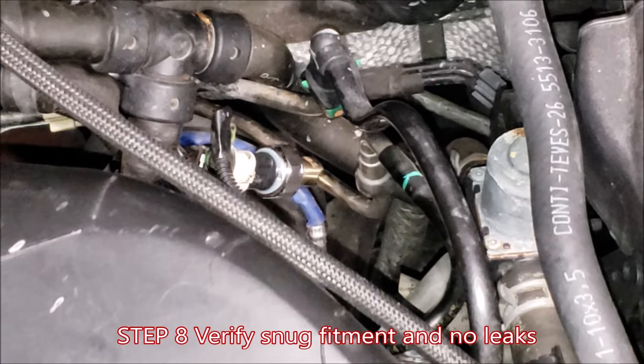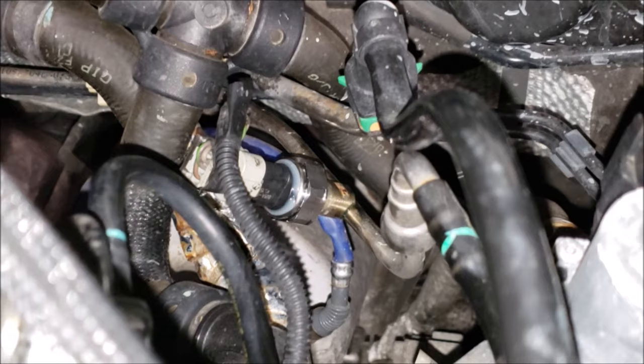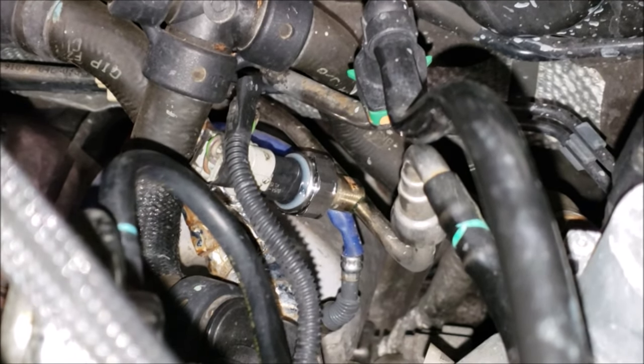Now we're going to start it up and see if we see anything leaking or anything abnormal. Here's a check with the engine running — there are no leaks, so we're good. I'm going to turn the engine off.